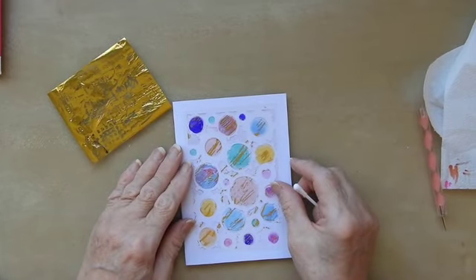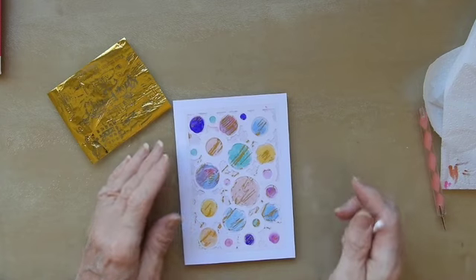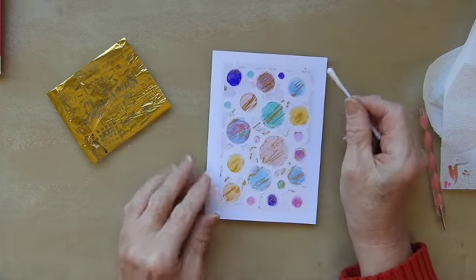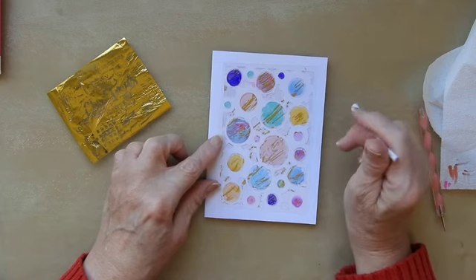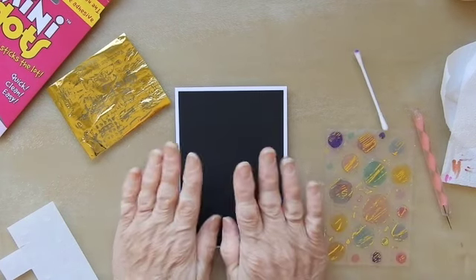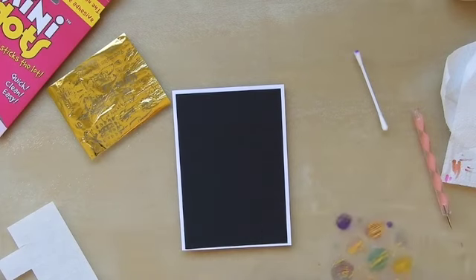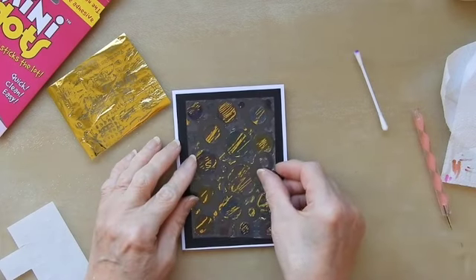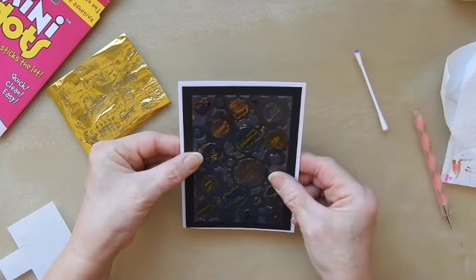So that's a lot more colourful than the original plain image was, but I want to add some more colour to that. I'm thinking I might just put a black background on here. I've decided it's going to look better with a black background so I've put a piece of black paper on my card base and then I just need to put this on the top roughly in the middle.